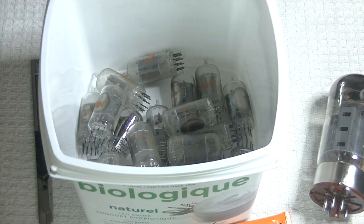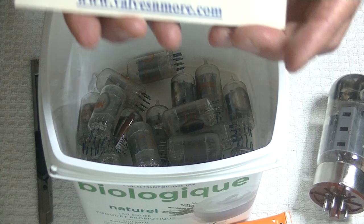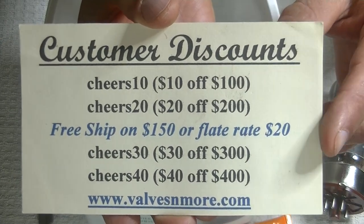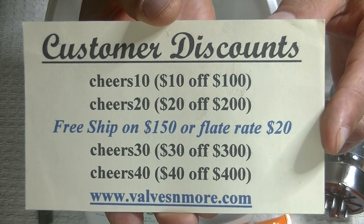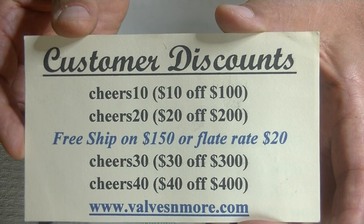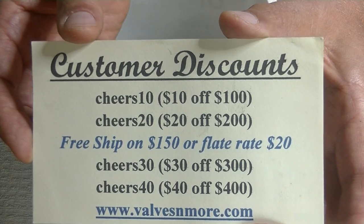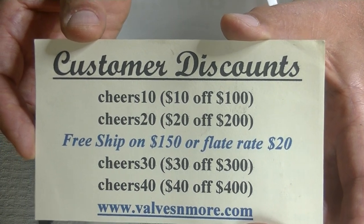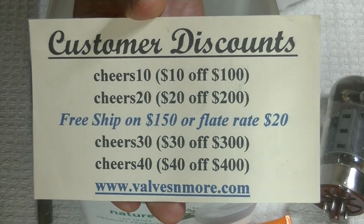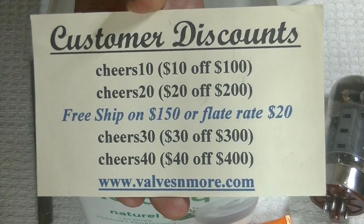Well, that was fun. If you stayed to the end, here are some discount codes to help you out. I've got flat rate shipping of $20 around the world and free shipping on orders of $150 or more after discount. Stay safe, everyone — this is Jim from Valves and More signing off. Cheers, everyone!